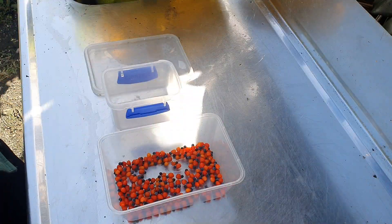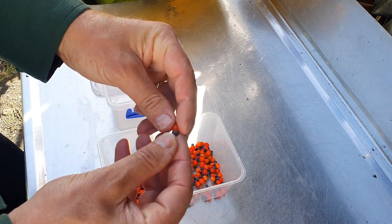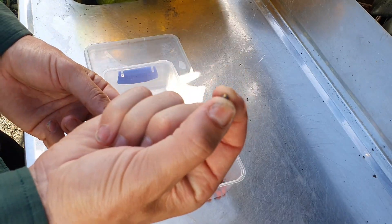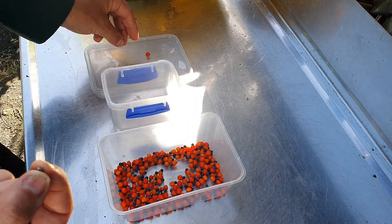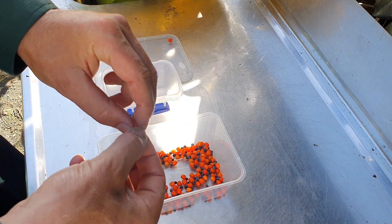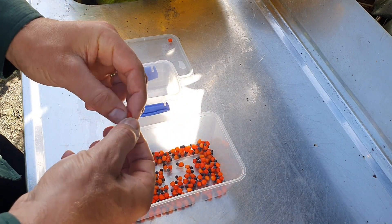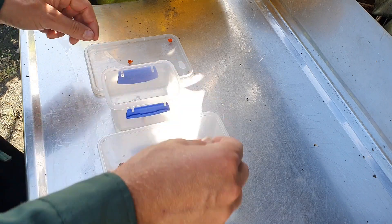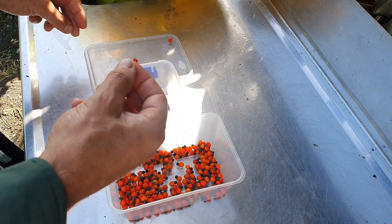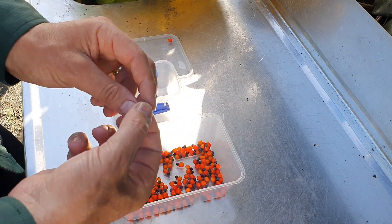Back at base camp now, ready to prep these seeds to sow. This bit is pretty easy — next step is just to separate the seed from the fruit. Literally just going to pull it apart like so. We want to keep the seed and don't need the fruit anymore. If it was going through the bird dispersal system, the end result would be just the seed by itself, so we want to mimic nature if we can.